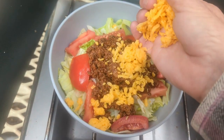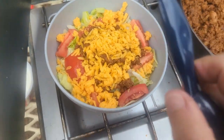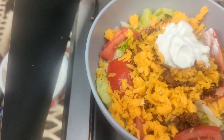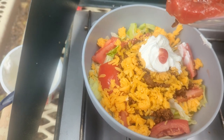The leftover cheese — oh, we had a lot of cheese leftover. And a dollop of sour cream, get back up on there. And a little bit of salsa.